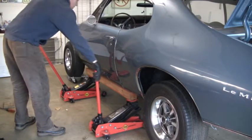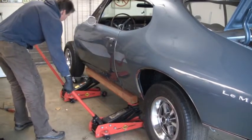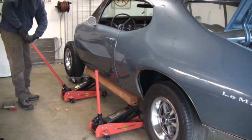Let's do the back first. Okay, I'm totally off the pinch weld. How about the front? Ready? Okay, let's go.